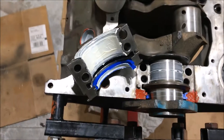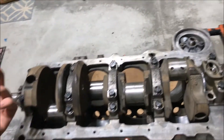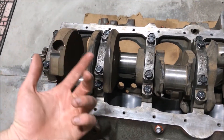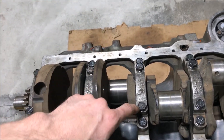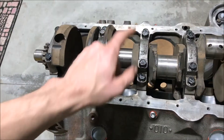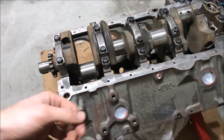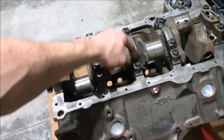Then throw the main cap on. On these four-bolt caps it's 70 foot-pounds on the inside bolts and 65 on the outside, and on the two end caps it's also 70 — so the only 65s are the outside bolts on the four-bolt caps. It's recommended you do three equal increments. You start on the inside and work your way out on each cap, and start at the middle cap and work your way back and forth. I'm going to do 25, 50, and then 70 — and 65 on the outside bolts.